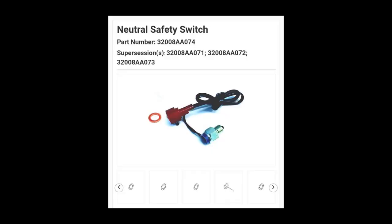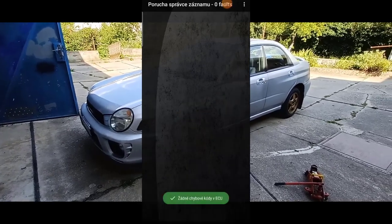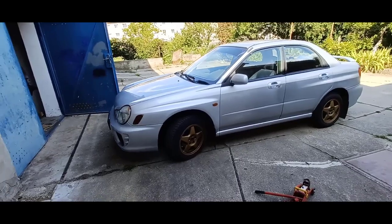The part number I used to find this sensor is shown here. In the shop where I bought it, it was labeled as a reverse light switch even though it isn't. After putting in the new sensor, I was driving it for a while and ran the diagnostics, and it showed that there is no code in the ECU anymore.